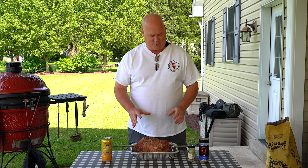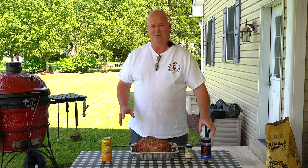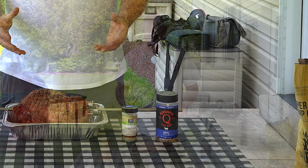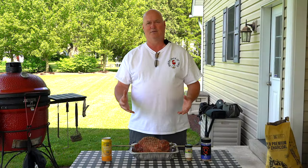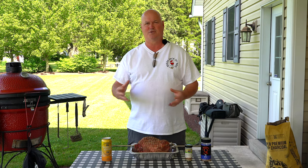I seasoned this about four hours ago, hit it pretty good with rosemary, and then I also hit it with Cosmo's SPG — a little bit of salt, pepper, garlic. Didn't overdo it with that, definitely got a good coating of rosemary on it to have that flavor come out. I've got my meter probe in here and we're going to monitor the pit temp. It's holding right now around 350, and I'll adjust it to stay around 350 during the cook.